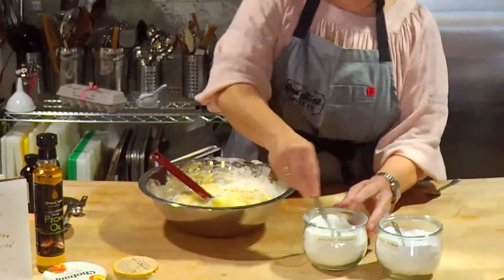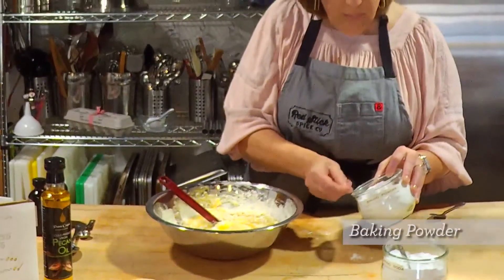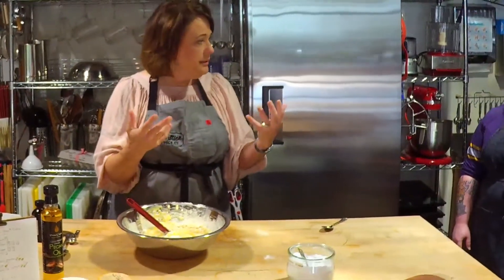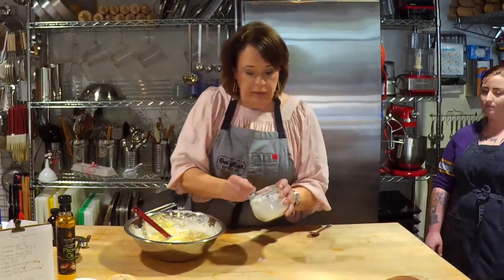Our leaveners: baking powder — we're doing a teaspoon. Baking powder is typically in cakes; it gives cakes rise. Baking soda you'll often see in a cake recipe along with baking powder, but soda alone will be in cookie recipes. It gives them crunch and helps them brown. That's the difference between those two leaveners.